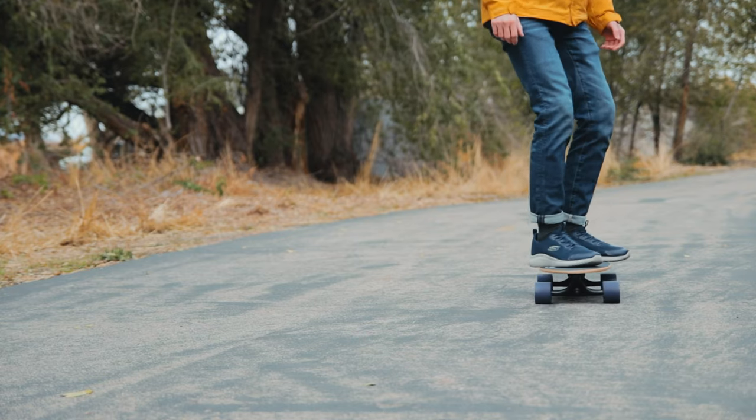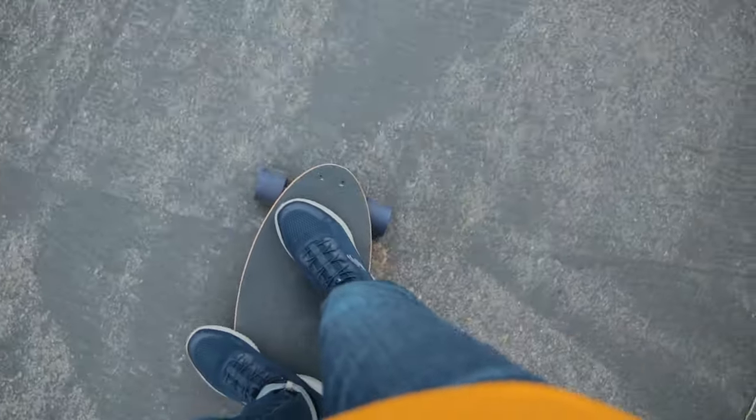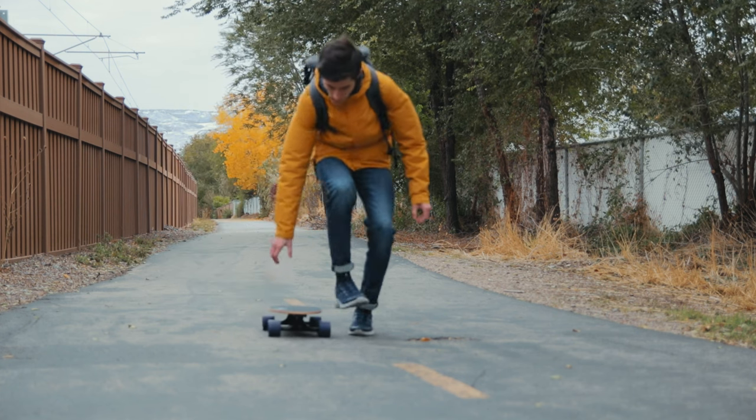I have nothing but good things to say about this board. It's been very comfortable, very easy to use, fun to ride, and the large wheels and trucks provide a nice steady surface to ride on — a lot easier and more steady than other skateboards of this size.